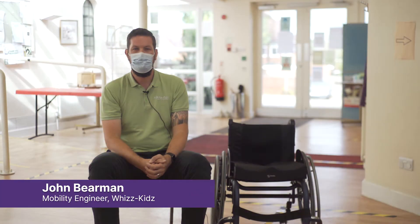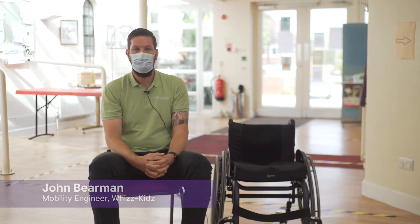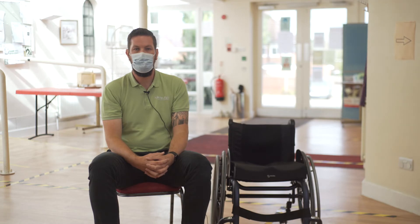Hello, my name is John Behrman. I'm a senior mobility engineer working at WizKids. Today we'll be taking you through some quick and easy maintenance techniques for your wheelchair.